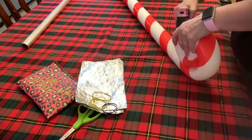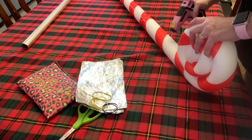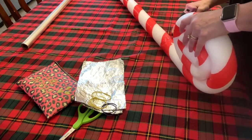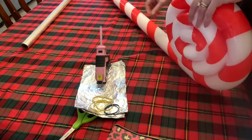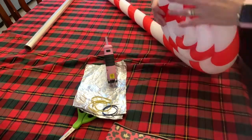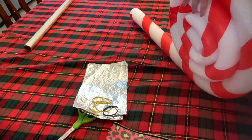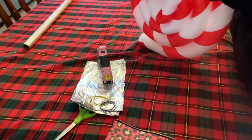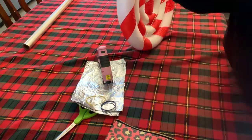Now we're going to start rolling it tightly into a circle. Apply some glue, then roll it, apply more glue and roll it — make sure you're doing it really tightly and firmly. Keep repeating that process. When you get to the very end, take rubber bands and crisscross them over the lollipop.